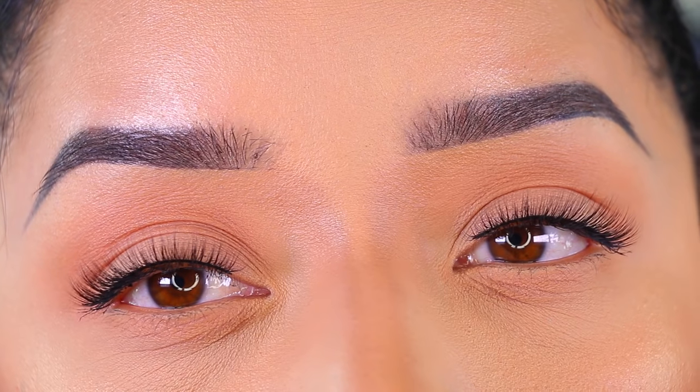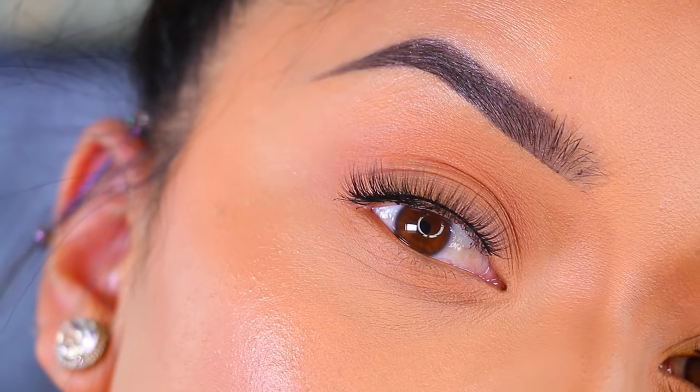Here are the lashes on — I think they are very beautiful. They're very comfortable on the eyes. If you're not used to wearing lashes you'll definitely feel them, but I wear falsies pretty much daily so for me these are super comfortable. They're very pretty and natural. They are very short, so if you have smaller eyes these are going to look beautiful on you.